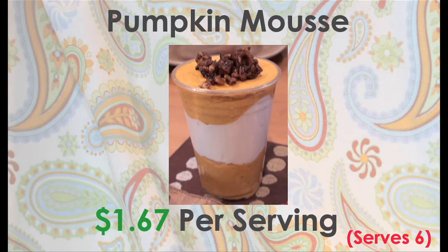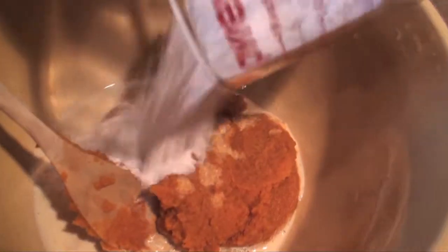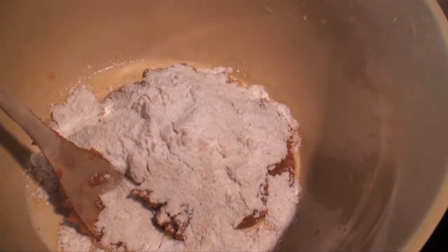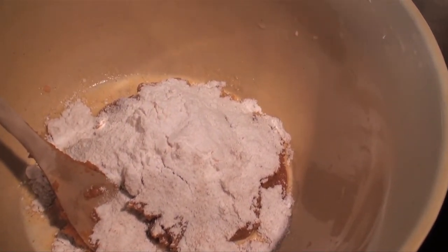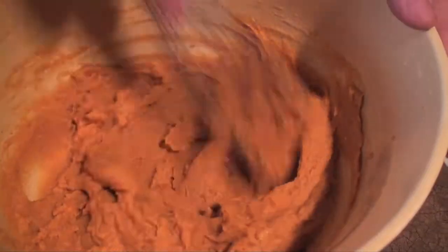Dessert — my favorite part! In a large bowl, add one can of pumpkin puree, one-third cup of evaporated milk, one box of vanilla instant pudding mix, one tablespoon of pumpkin pie spice, and one teaspoon of vanilla extract. Whisk together until smooth.